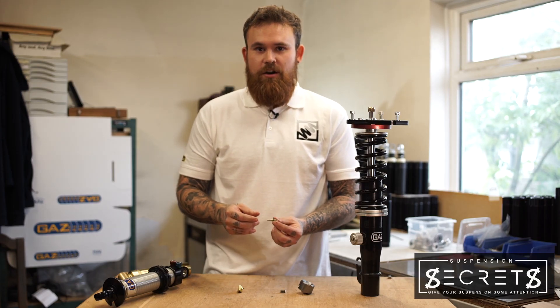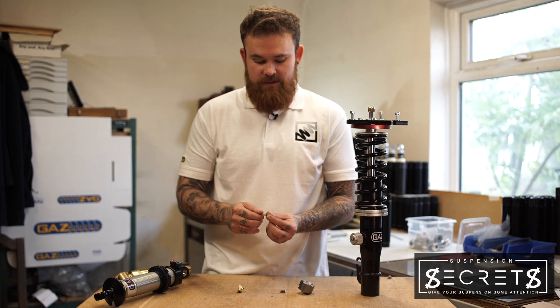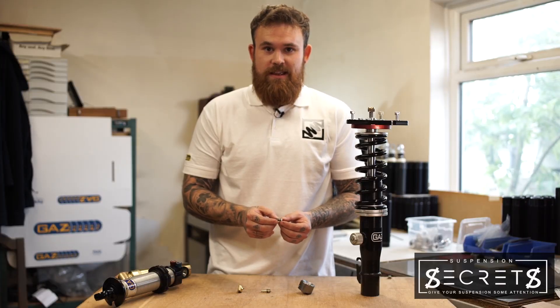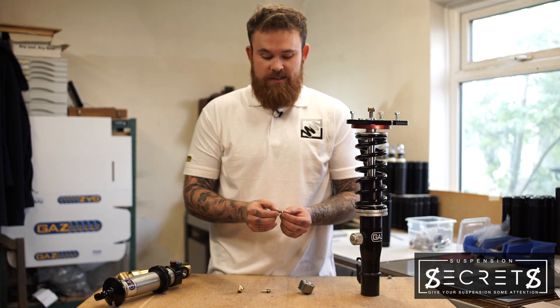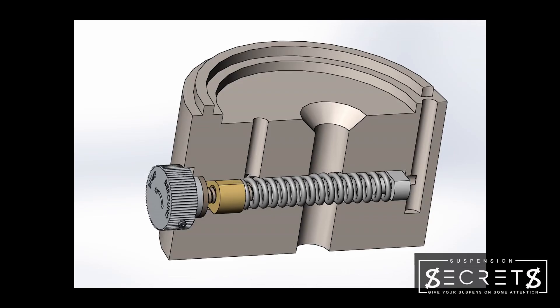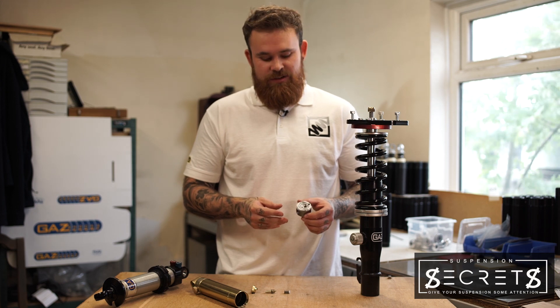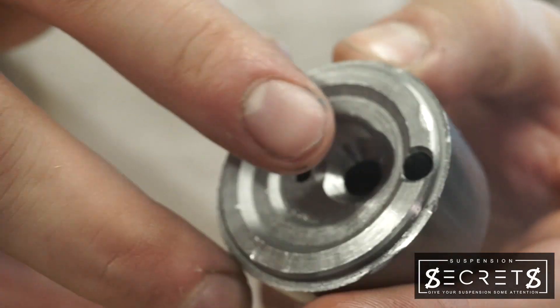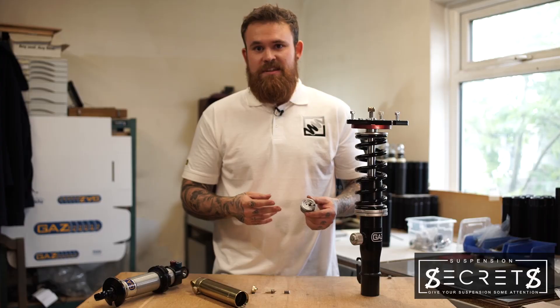By rotating the knob, you are extending the control stem. As the control stem extends, it applies more pressure to the internal spring. Increasing the tension on this main internal spring makes it more difficult for the oil to bypass through the base control, making the damper stiffer.